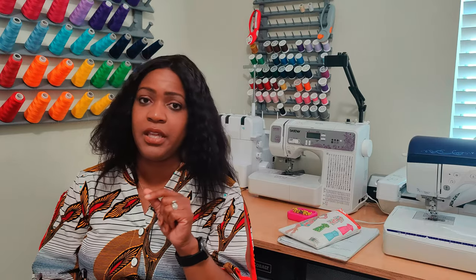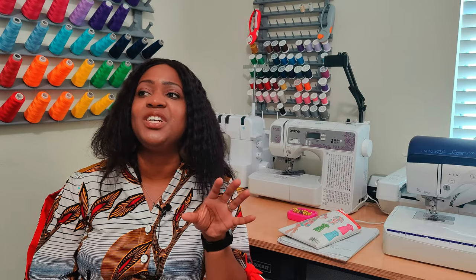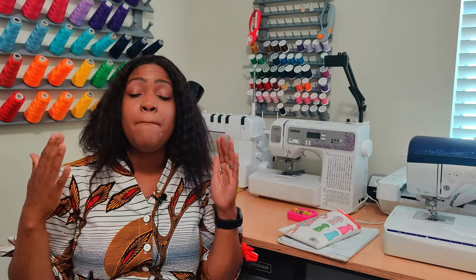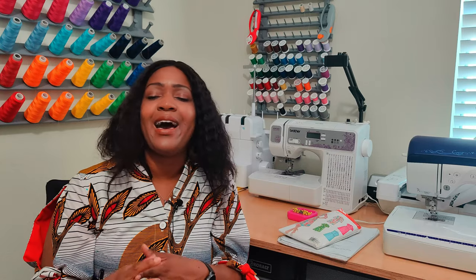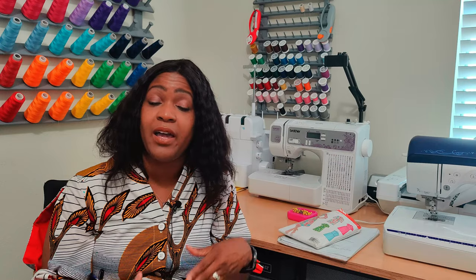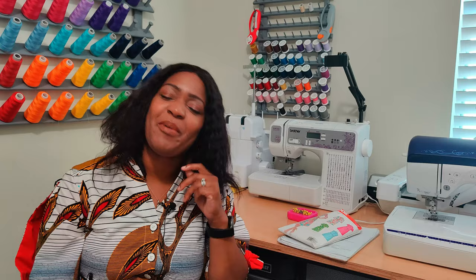Would I sew this again? No — I think I'm one and done with this pattern. It didn't frustrate me; it's a good pattern, but I would have to hack it again every time. I don't want to do that many hacks every time. However, I would recommend this pattern to others. If you can find it, by all means do it — you can sew it as-is or add a couple of hacks, whatever suits you.